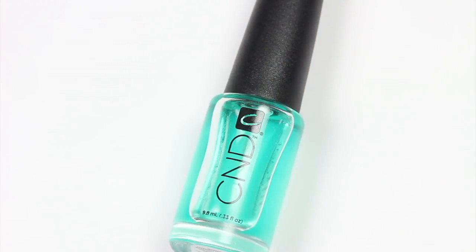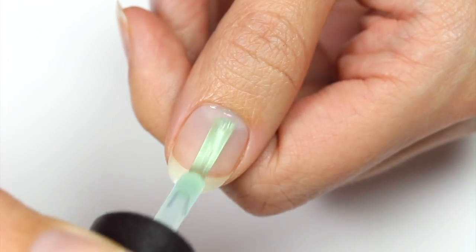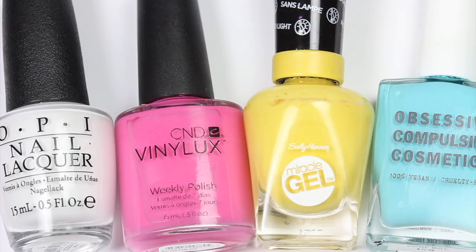Before anything else, apply a base coat to help protect your nails. I'll be showing you a dotted outline design first, using white, pink, yellow, and blue polish with white as the base color.